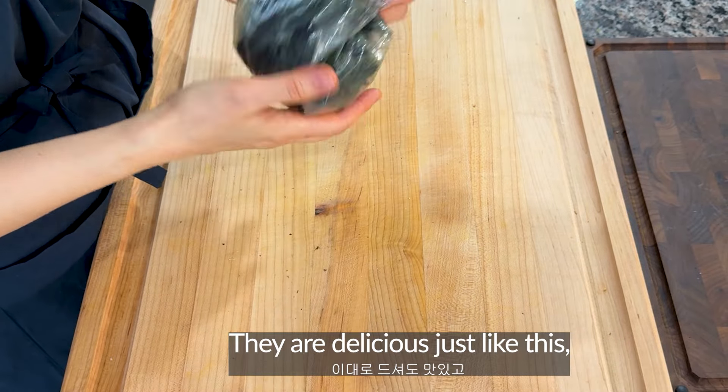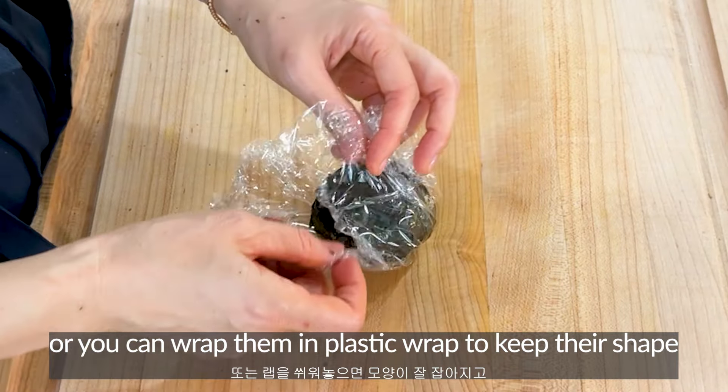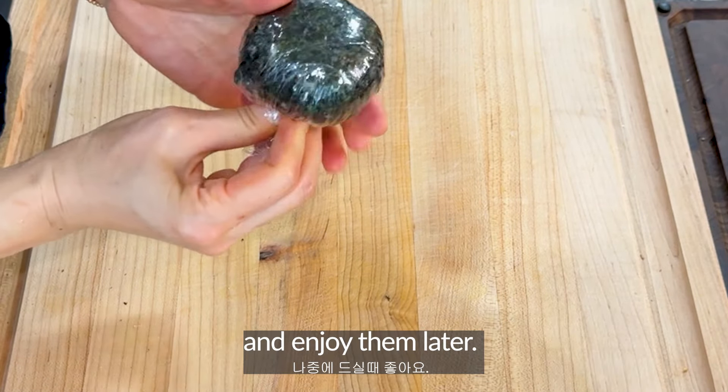Squeeze the excess liquid out of the kimchi and chop it finely. Drain the tuna thoroughly as well.